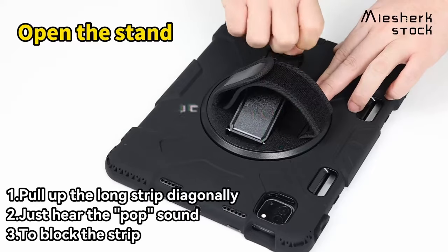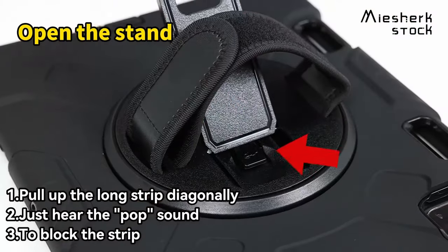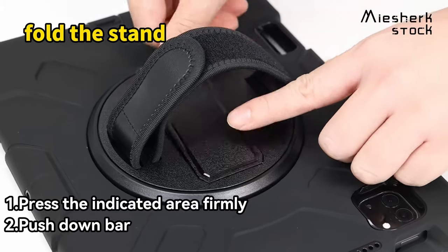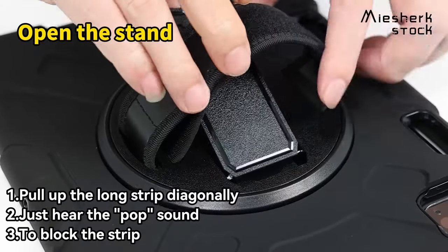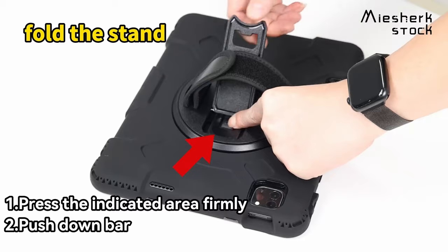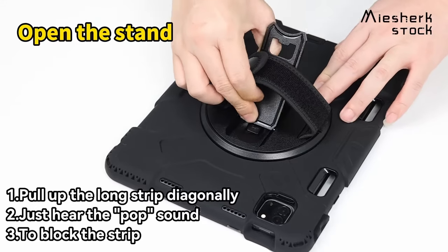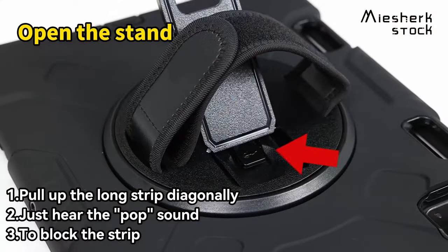At number 5, the Mi Shirk Stock case for the Samsung Galaxy Tab S10 Ultra, S9 Ultra, and S8 Ultra is a game-changer for tablet users. Designed with advanced 3-in-1 construction, this case combines high-quality PC with shock-absorbing TPU material, offering military-grade protection against accidental drops and scratches. One of the standout features is the 360-degree swivel foldable stand, allowing users to adjust their tablet to multiple angles — 30 to 45 degrees — perfect for everything from binge-watching to video calls.